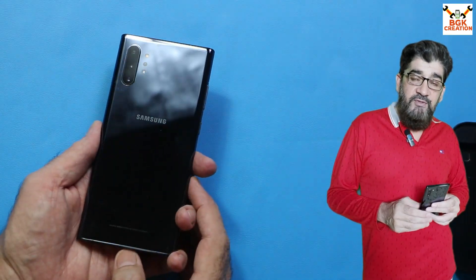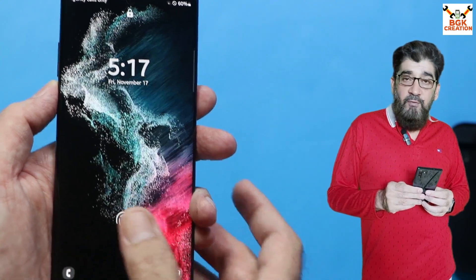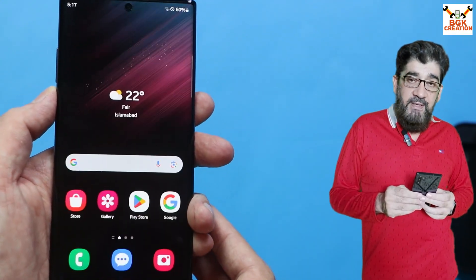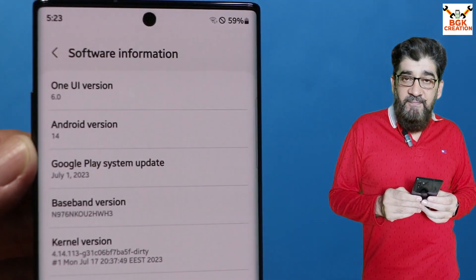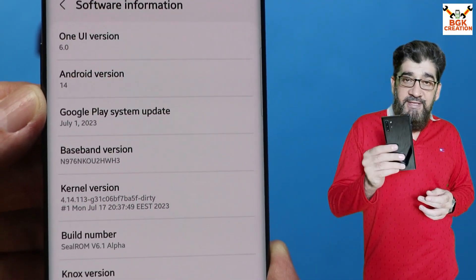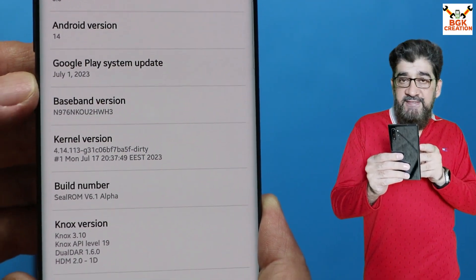Good morning, good afternoon and good evening everyone. Today I have the Galaxy Note 10 Plus and first of all I would like to thank the developer who ported this ROM — the One UI 6 Android 14 for the Galaxy Note 10 family, but it must be the Exynos version.